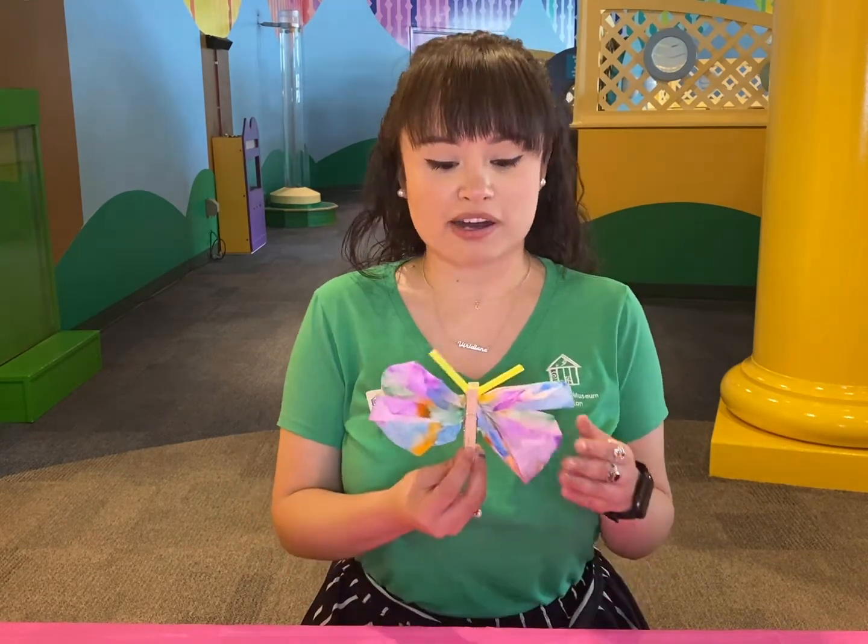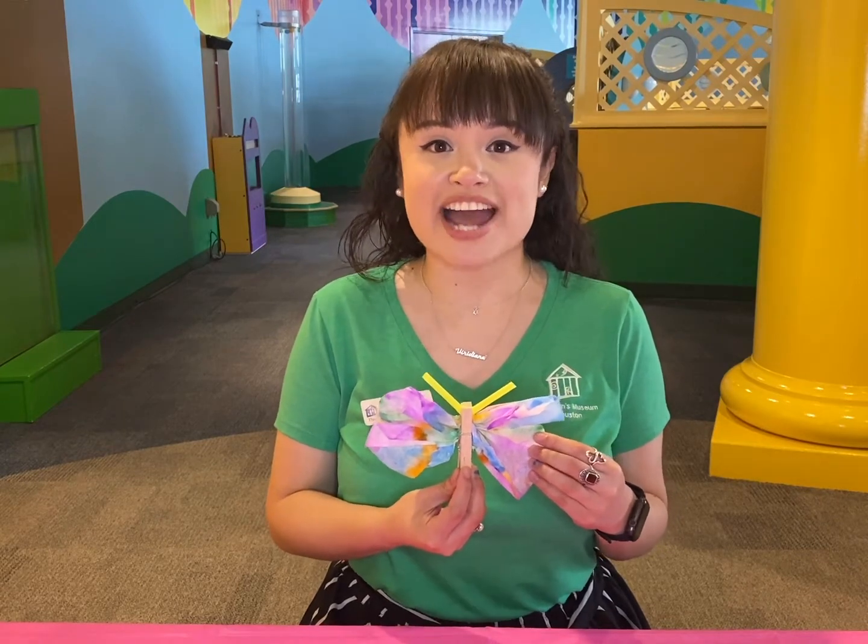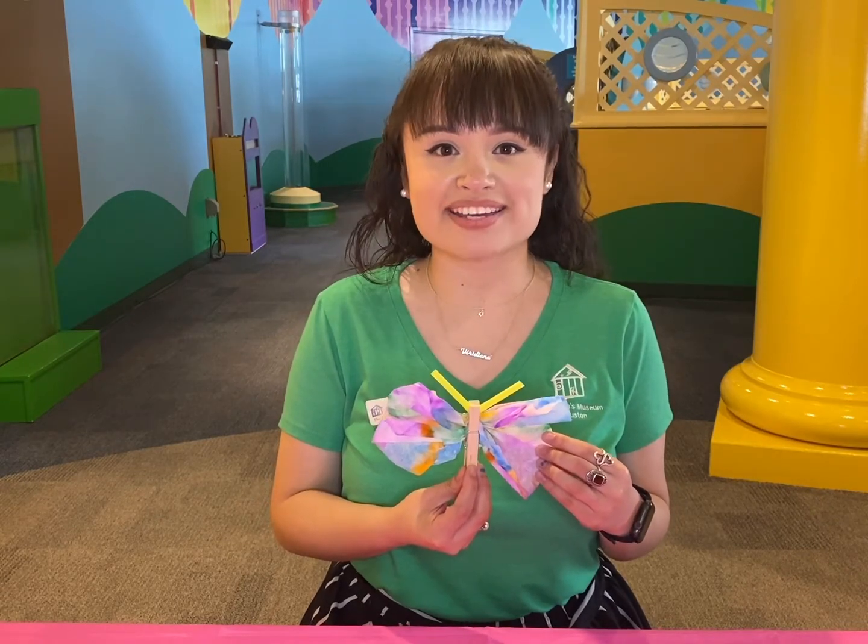Hi, my name is Viridiana Jairillo and I am Para Los Niños Associate here at the Children's Museum, Houston. Today we'll be making Upcycle Arts, which is art made out of recycled items or items you can find at home. Sponsored by Bank of America.